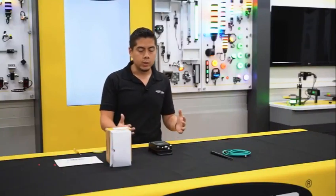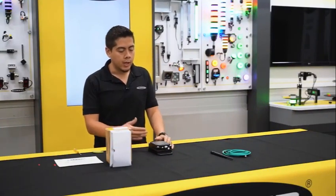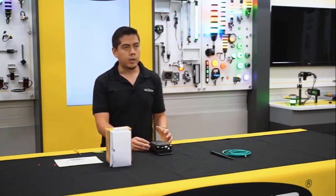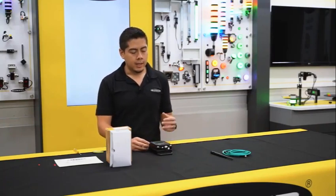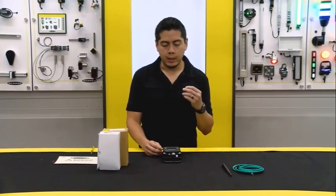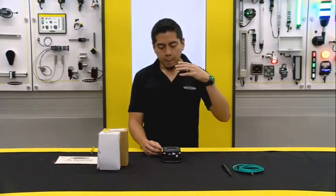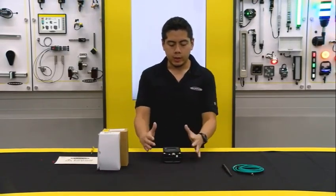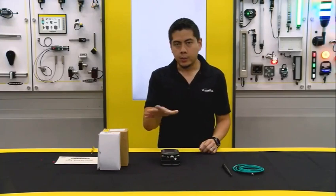The DXM controller really just houses the solution — all the brains, all the logic, the programming. It monitors all those remote devices, does trending, gets performance data, and tracks things like availability. It's pretty much the star of the show. This is the DXM 1200 controller.